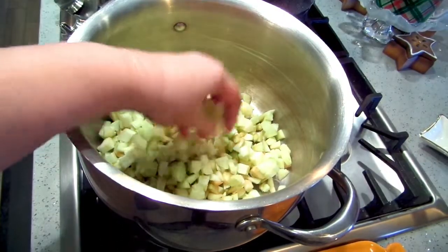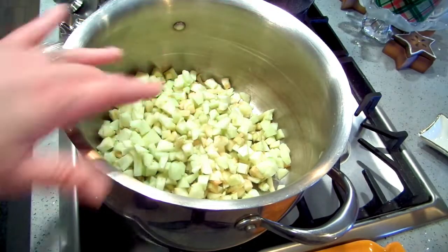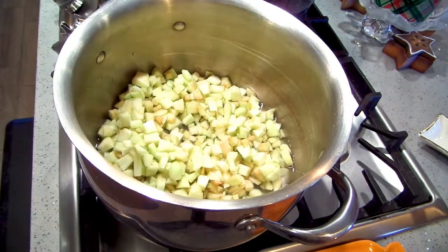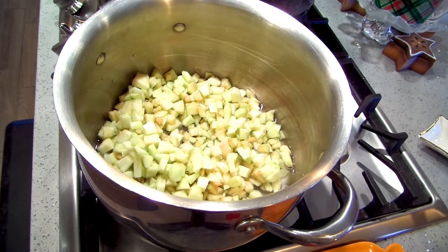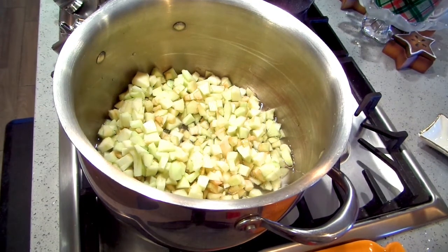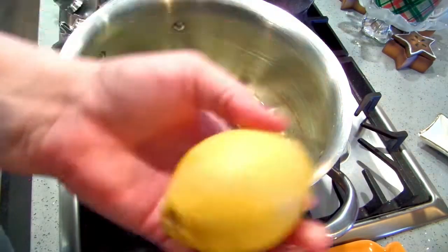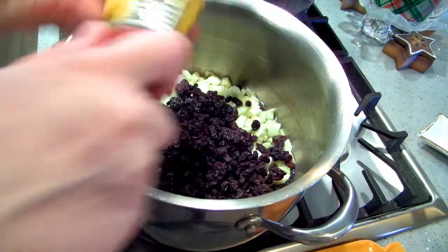In this pan I have five and a half cups of chopped apples. I'm putting in two cups of cold water and three cups of raisins. I have golden raisins and regular raisins — you can put in whatever kind you like, sultanas if you have them. I'm also going to zest and juice a whole lemon.